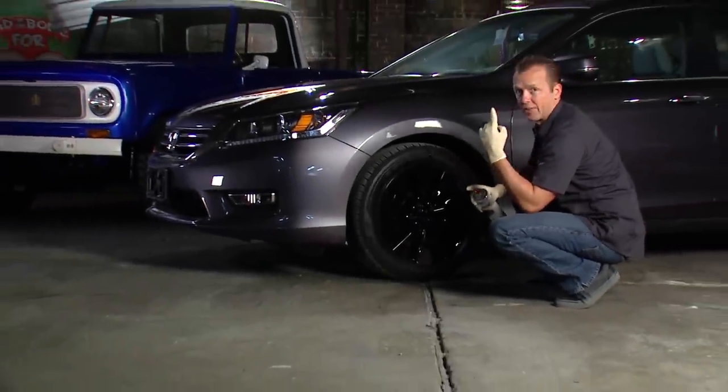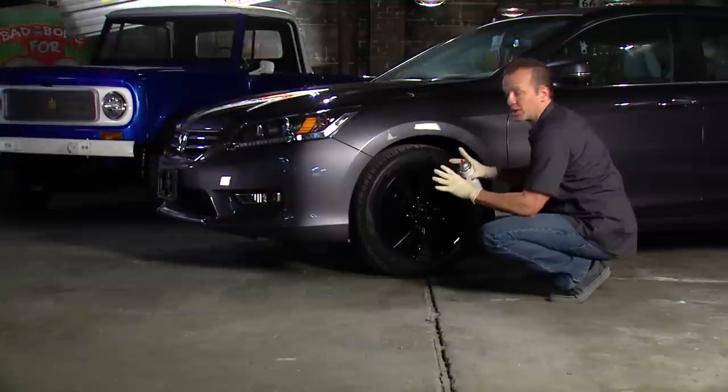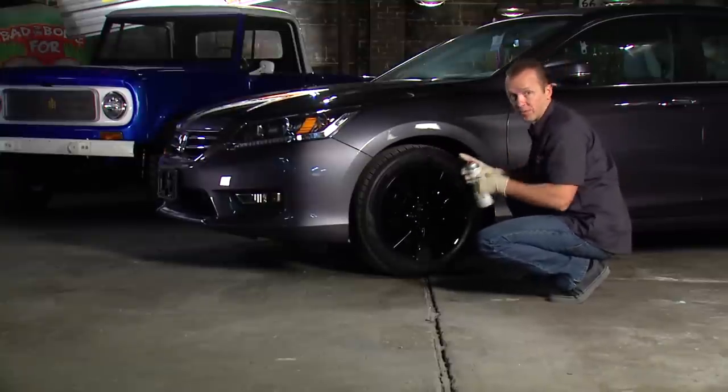That looks good. I've got this one done and it will be dry to the touch in about ten minutes and fully good to go in about thirty minutes. That gives me time to get around and do the rest of these wheels.